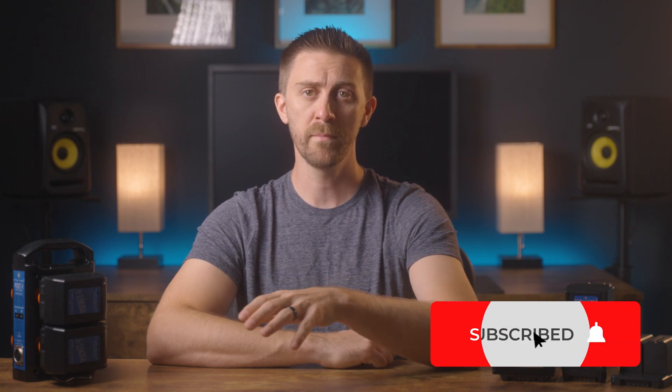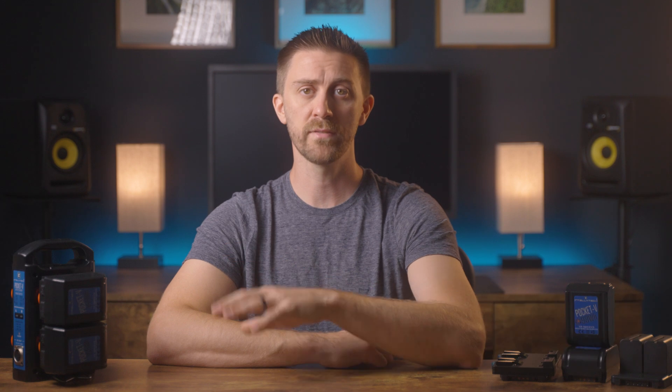That's all the nerding out I can do on batteries for one day — leave a comment and let me know if I missed anything or if you have anything to add. I do gear reviews, lighting setups, and other videos every single week, so make sure you subscribe and follow me on social media. I'll have links in the description to all the stuff I mentioned — they are affiliate links, but it doesn't cost you anything extra and it really helps me create more videos like this. Thanks for watching and I'll see you next time.